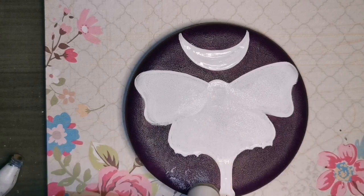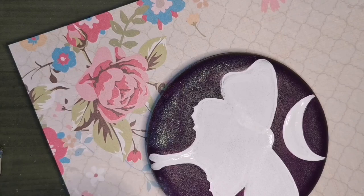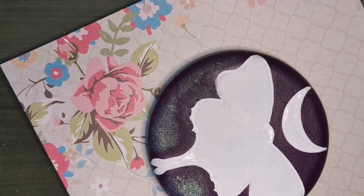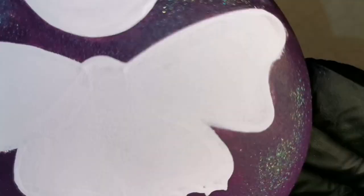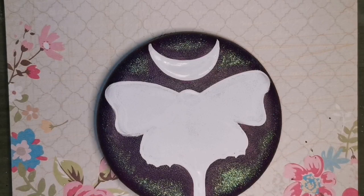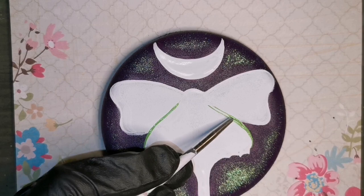I have done two coats of white on both the moth shape and on the moon and I'm letting those dry. On top of my dry eggplant purple, I'm using a sponge with hologram 2796 — I'm just kind of filling in some glitter around the outside. I'm not touching the moth with it; I'm just stamping that glitter with a sponge in the areas around everything. Keep the area around the moth purple, and then around that, it's kind of like it's glowing with little crystals of glitter.